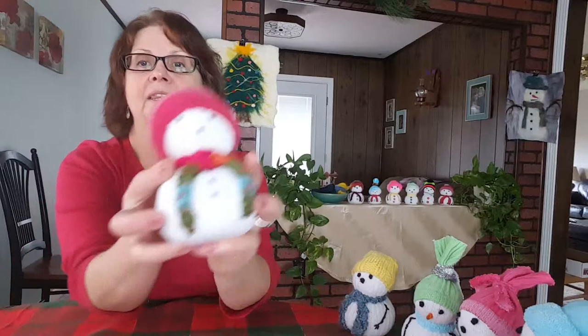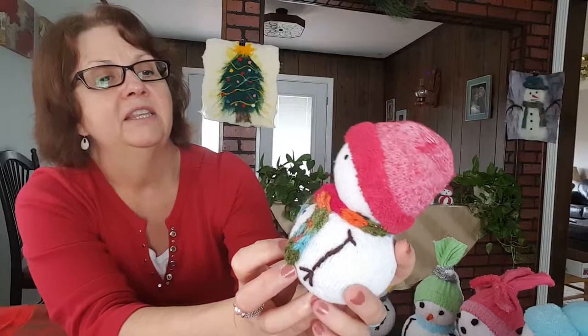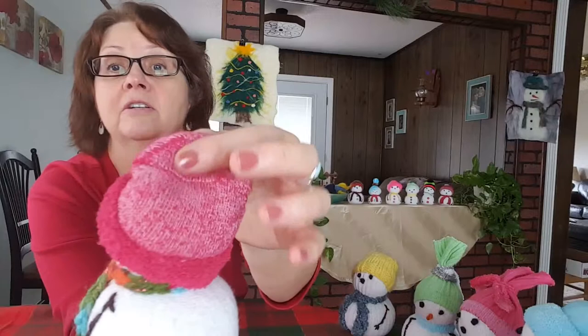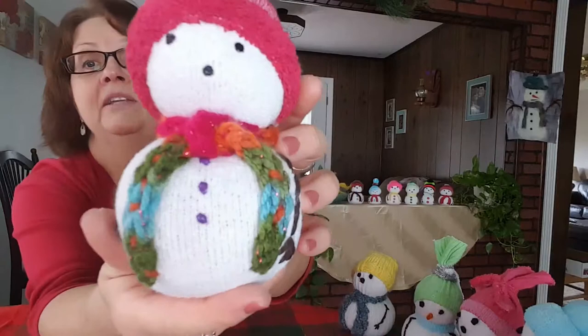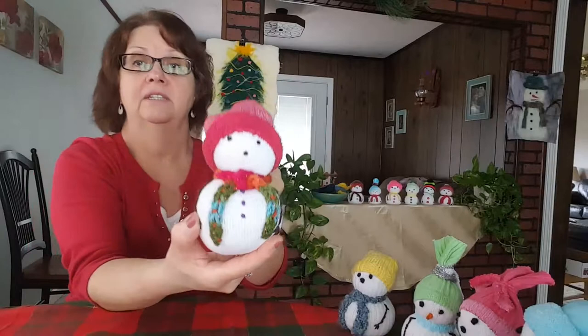This snowman, I used some yarn that had glitter in it — as you can see the sparkle — for his scarf, and that is a knitted scarf. His hat is made out of a piece of the sock — this is the toe of the sock. I dyed this sock with food coloring and turned up the rim so that the inside of the sock, which is fuzzy, makes it look like he has a little fuzzy brim on his hat. His buttons are also made with the puffy paint, purple this time. His eyes I used the puffy paint also, instead of French knots.